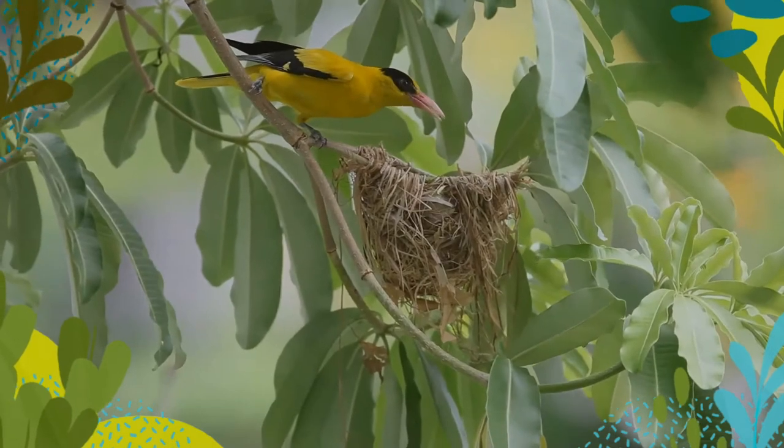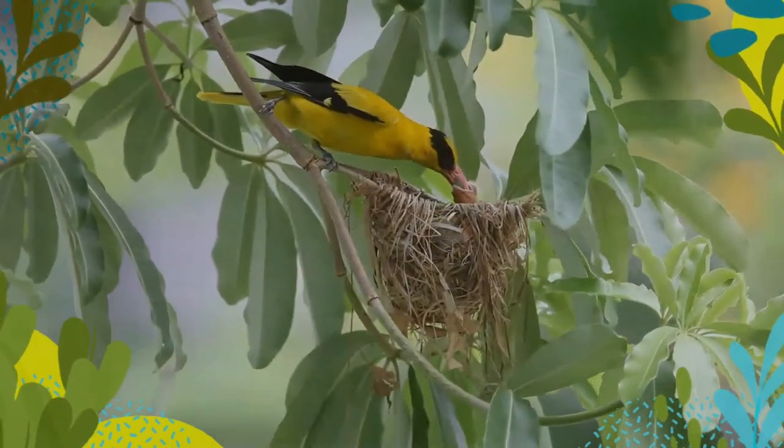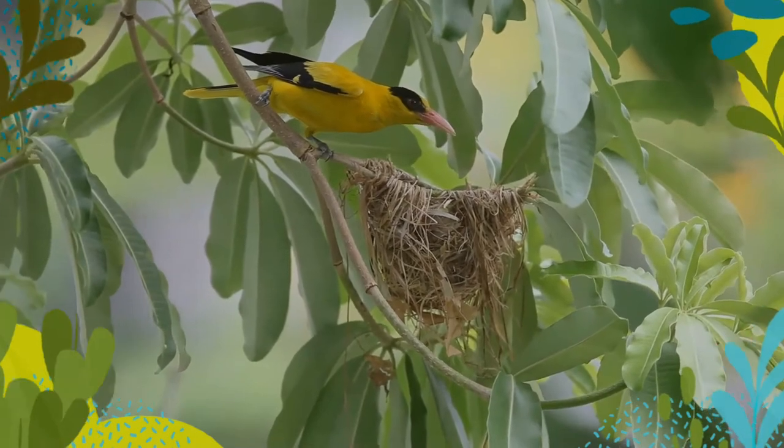Several variations exist in the populations that have been separated as subspecies. They have been recorded to feed on a range of berries including Trema orientalis, ficus, and others, apart from insects.